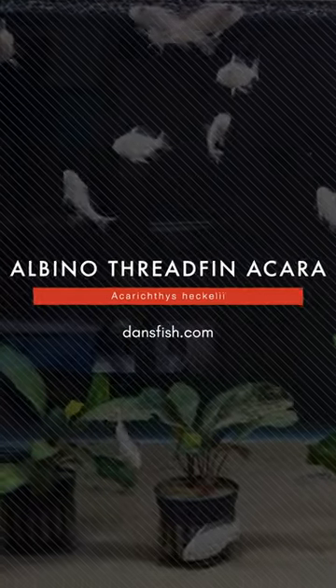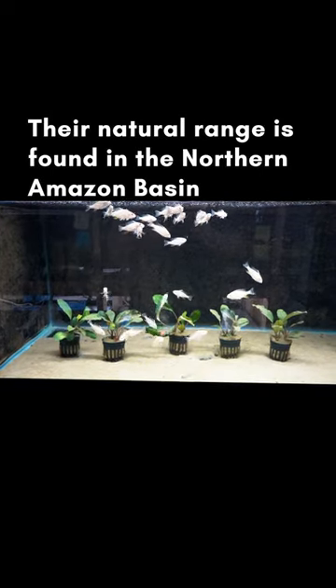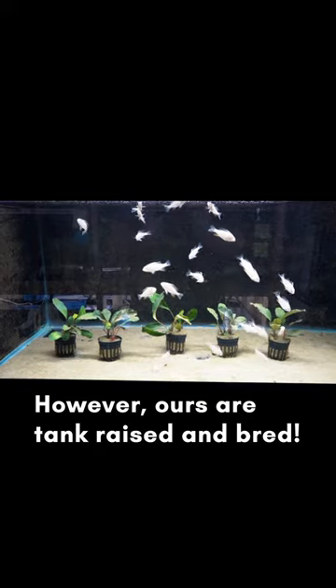Here are some albino threadfin acaras and I'm happy to say they're doing fantastic. This is another one where we've had to try different suppliers to find someone that did it right. We found a supplier that is consistently good, so these have been healthy for us consistently over several batches — I think we've figured these guys out.